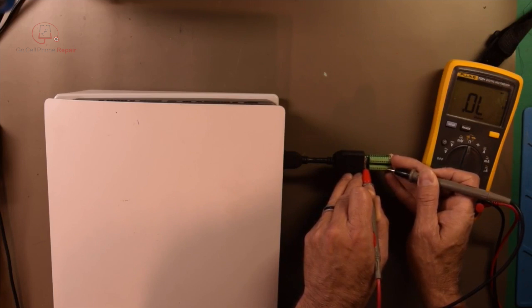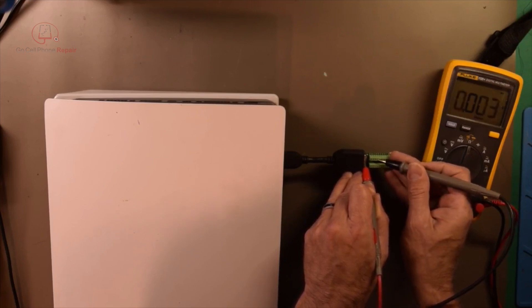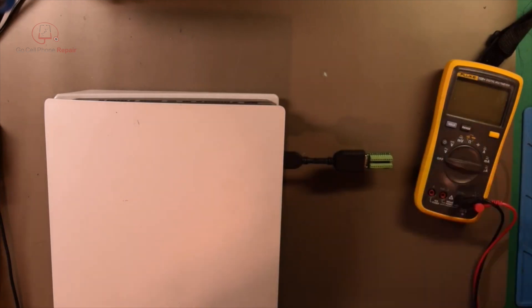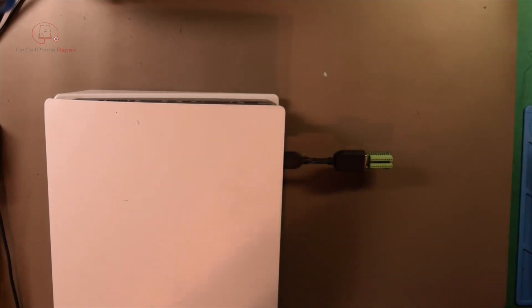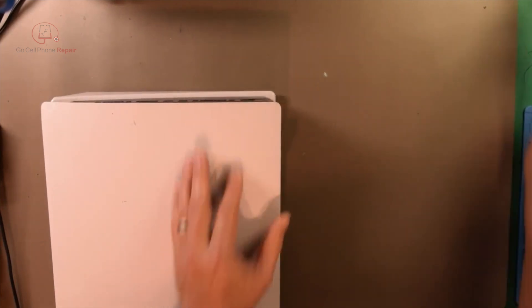These appear to be open here. So something went seriously sideways on the inside, or we've got something more serious like a shorted retimer or redriver. So we'll open this up and take a look and figure out what the problem is.